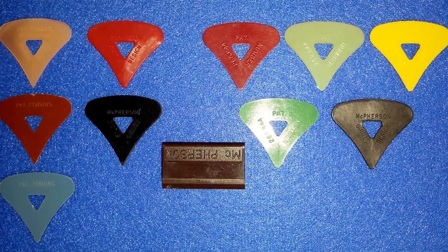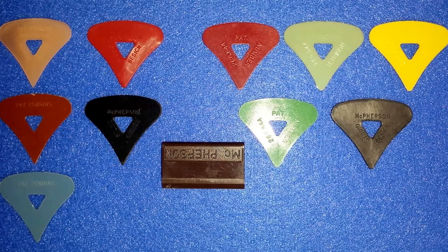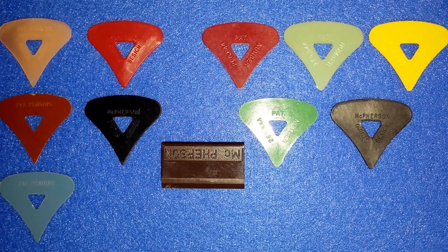Today we're going to take a look at the McPherson guitar pick. McPherson was a designer of graphite guitars. He came out with his own line of guitar picks, including a graphite model.